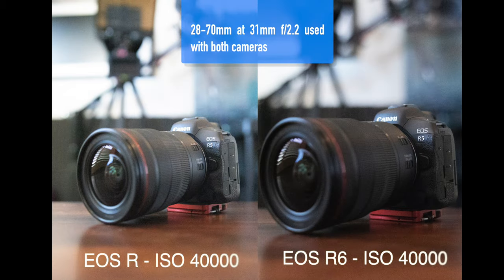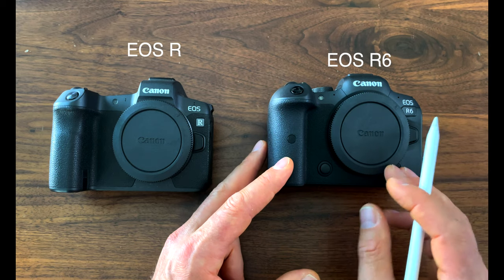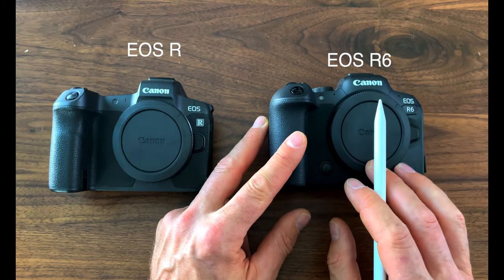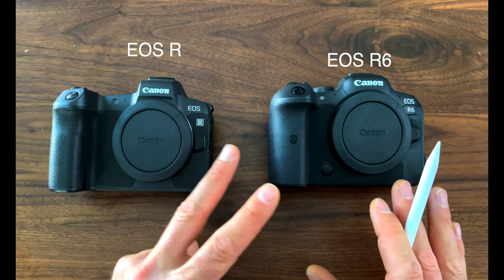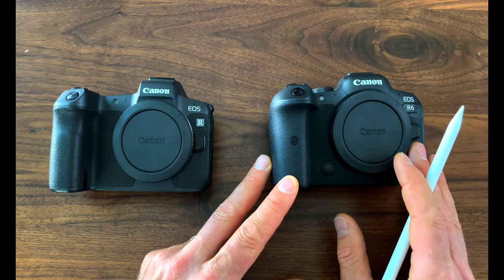The R6 has improved dynamic range because it has larger pixels. It also offers better low light performance due to those larger pixels. Additionally, the R6 features the Digic X image processor rather than the Digic 8 found in the EOS R. As a result, the R6 has much more processing power, more speed, and a faster sensor readout.